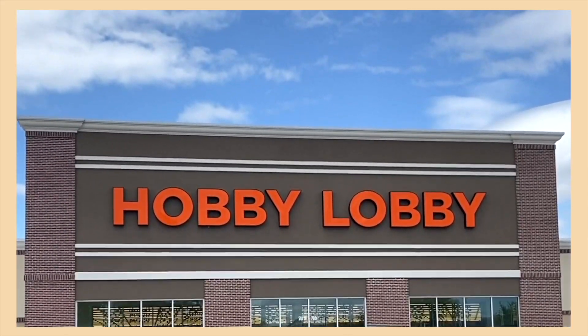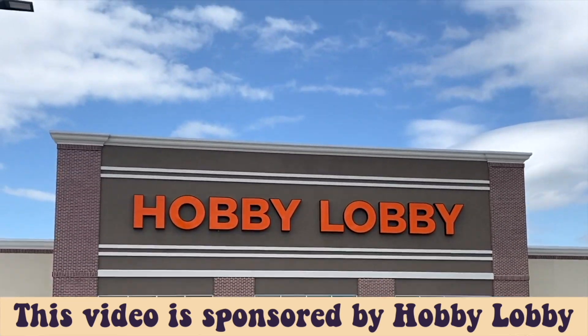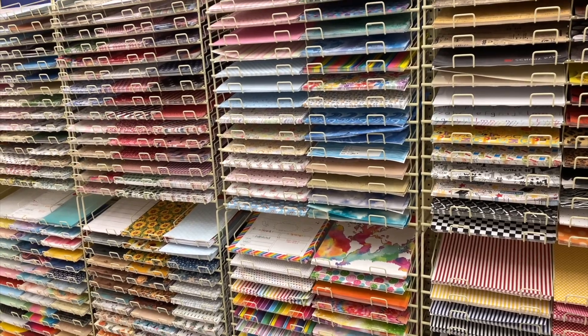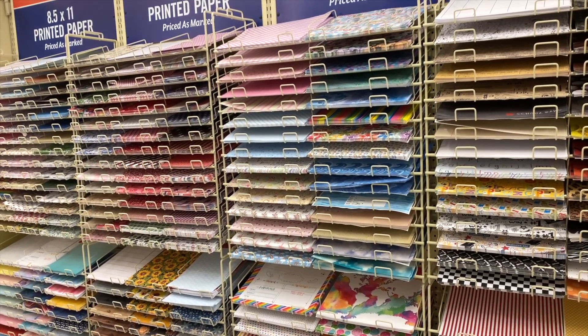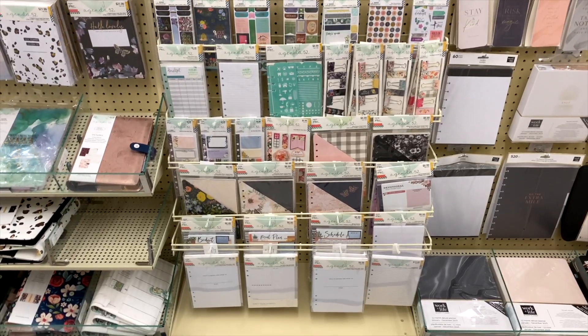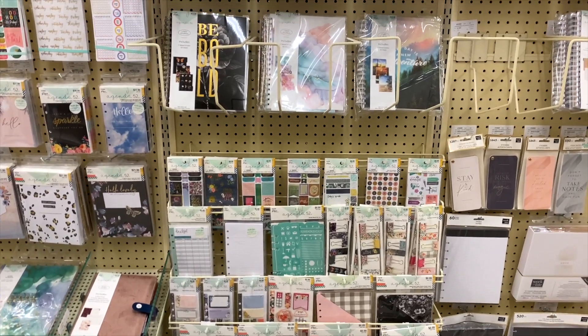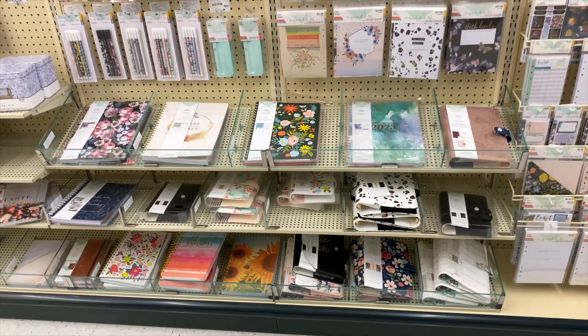Whenever I want to start a project like this, I head straight to my local Hobby Lobby, who just so happens to be sponsoring today's video. I love Hobby Lobby — they have the best selection out of any craft store near me and I can pretty much always find what I need there. This time I headed over to the paper craft section and I ended up getting way more than I actually needed for this.